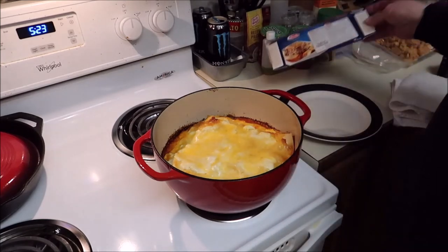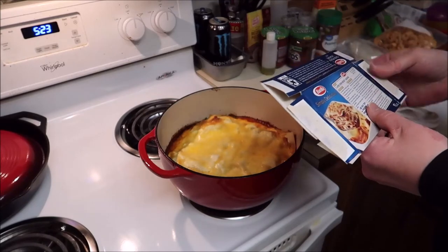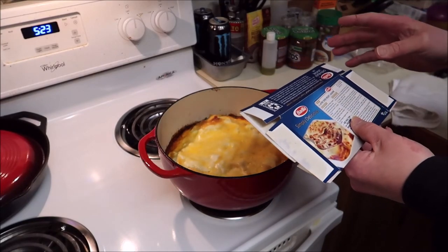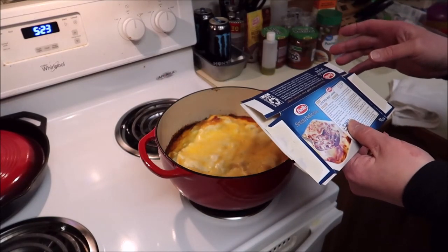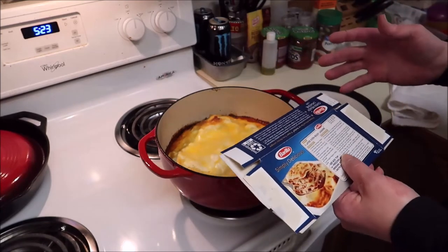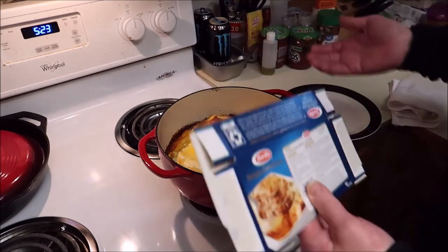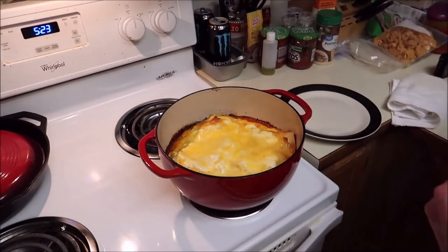I also wanted to mention — the directions said to do it at a higher temperature, 375, for only 20 minutes, but that was for a 9 by 13 pan. I did 45 and then 15 because it's in a Dutch oven.